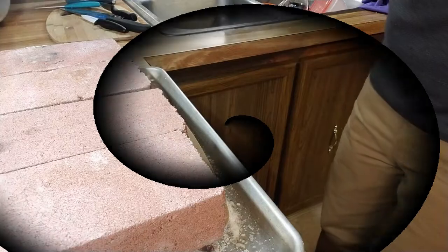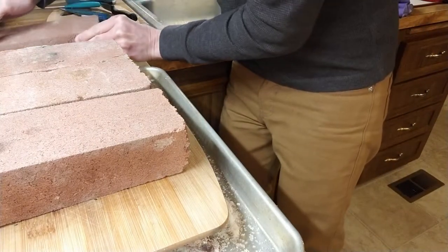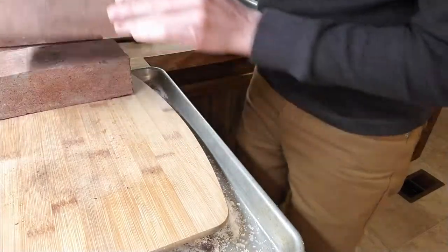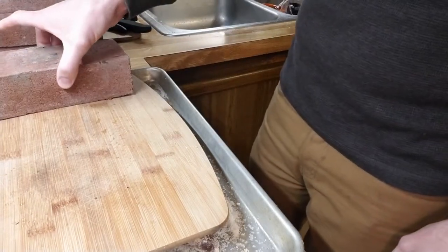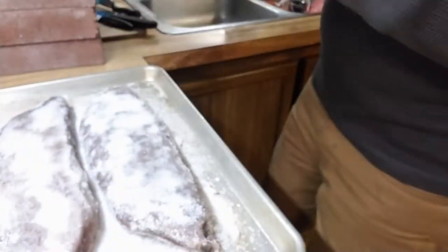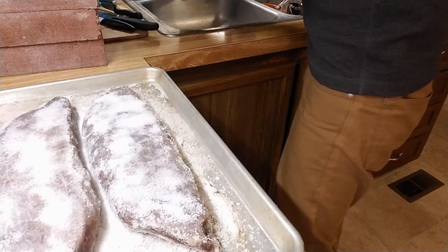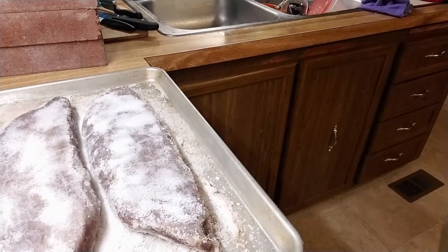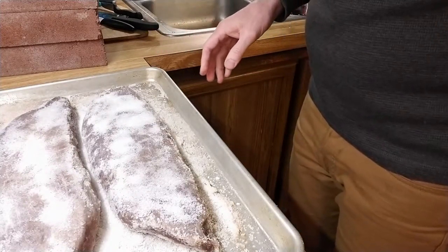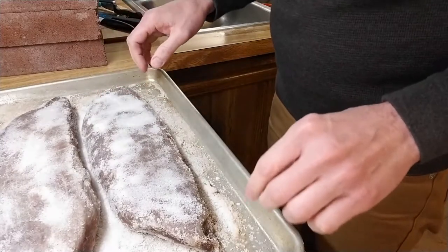It's now been five days since we started the salting and this looks pretty much done. There's no significant amount of blood and water still coming out of the meat. I changed the salt yesterday, but everything seems dry. So we're going to take it out, rinse the meat off, and then let it soak for two or three hours in clean water to try to get the salt out of the pores as best we can.